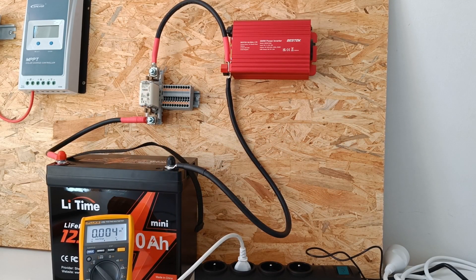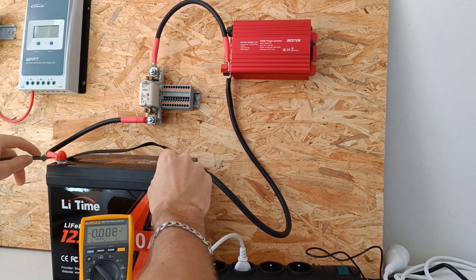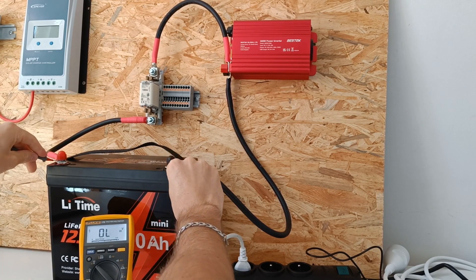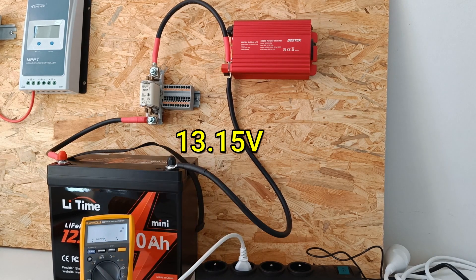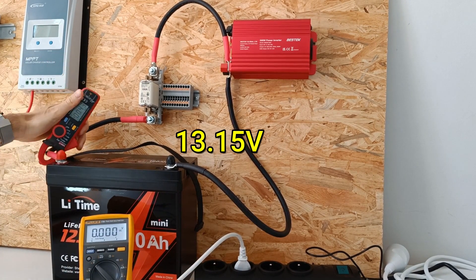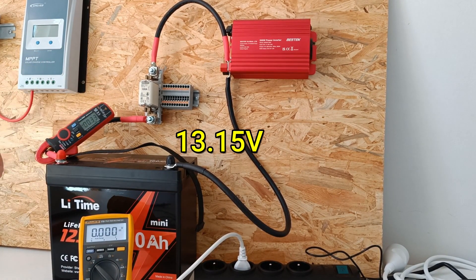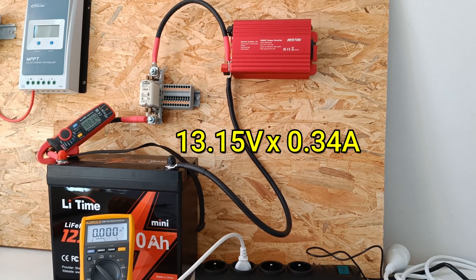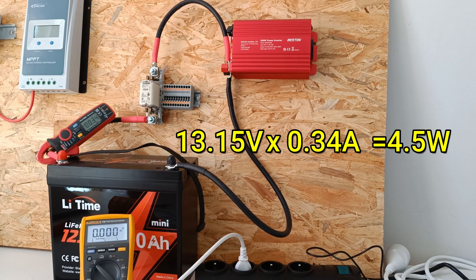Let's start by checking the idle power consumption by checking the battery's voltage. We have 13.15 volts. Now let's check the current — 0.34 amps. That makes an idle power consumption of four and a half watts, which is normal for this size inverter.